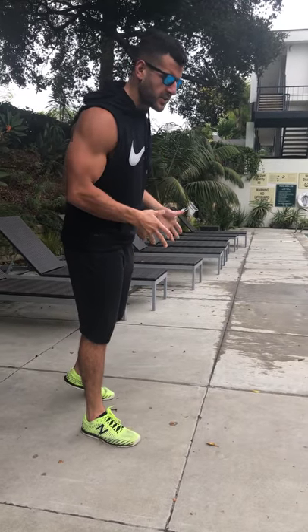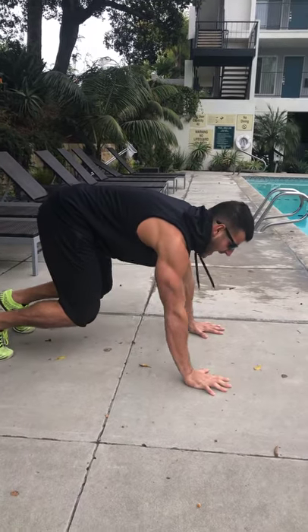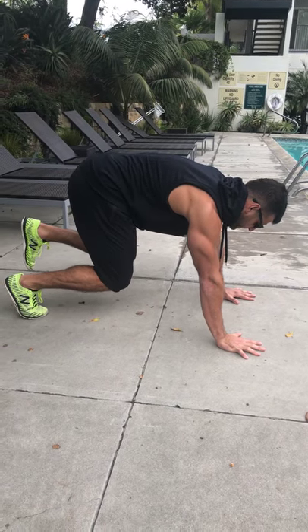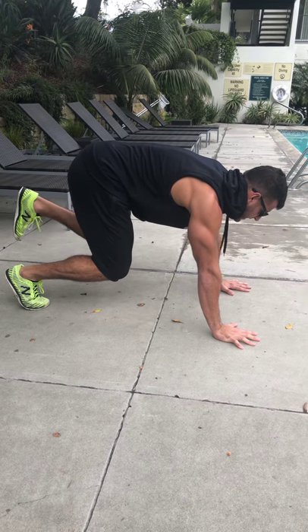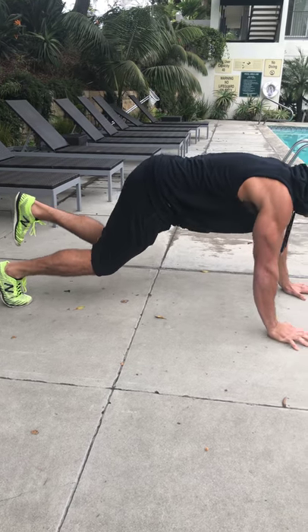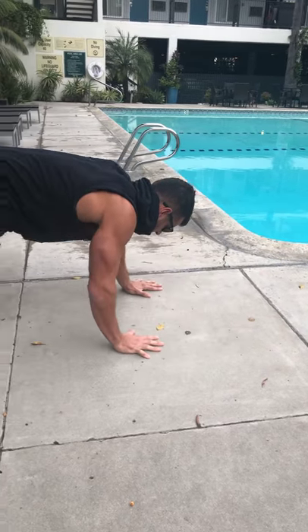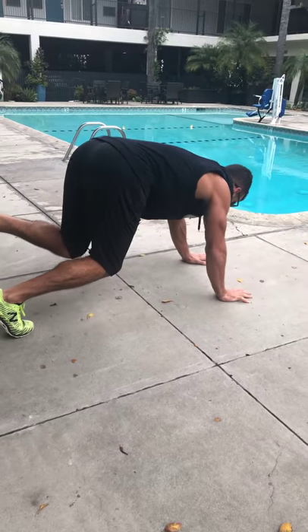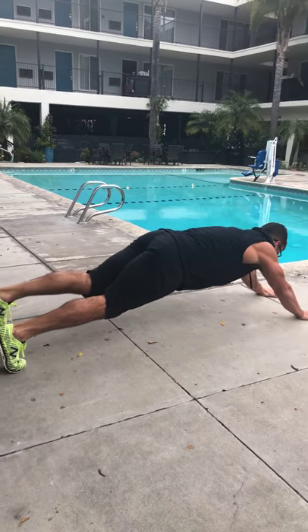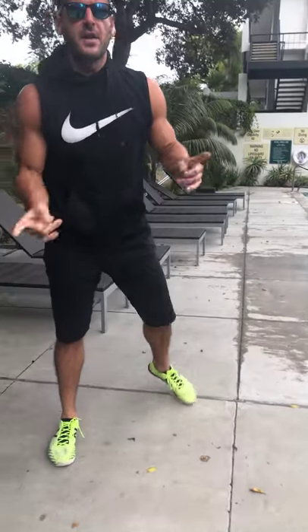Move number one — you'll do one side and then switch to the next set. One-legged bear walkout, great for the quads, abs, shoulders, mobility, and core. Get into position with hands underneath the shoulders, knee underneath the hip on the balls of that right foot, left leg up. Walk out to at least a push-up position, ideally an extended plank, keeping it back as you balance the rotational forces around your body. No tilting or turning — keep the hips and shoulders square to the ground, walk it out as far as you can. You can speed it up or slow it down, then do the other side on the next set, continuously through.